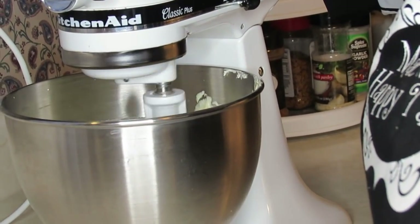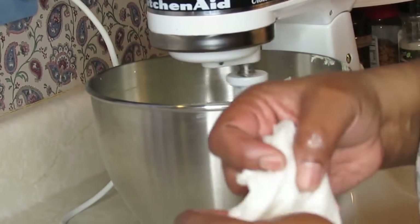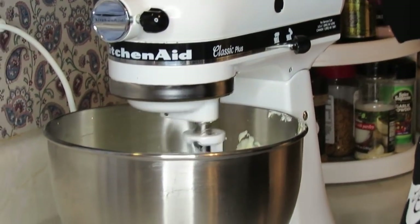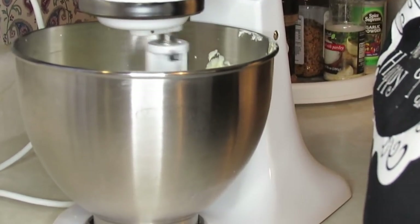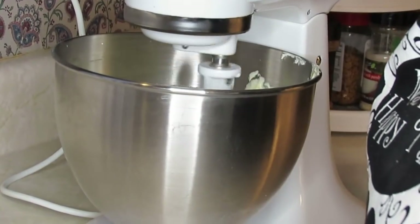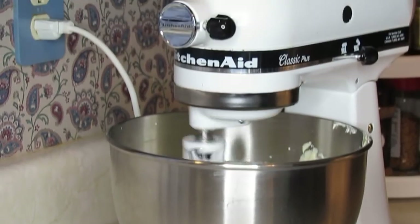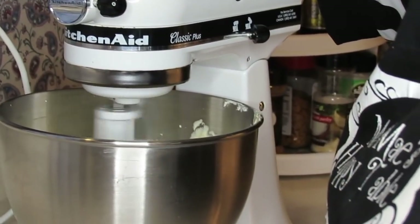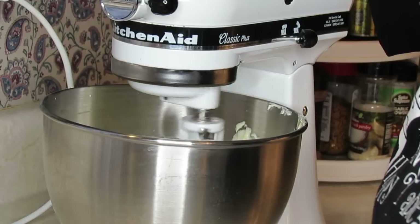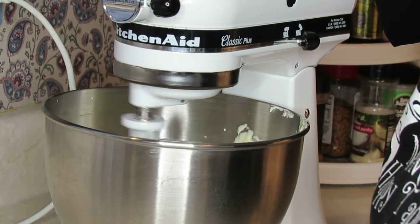Did I say teaspoon instead of tablespoon? Yes, teaspoon — I confirmed it. You know, sometimes I be saying tablespoon when I mean teaspoon, and I say, Lord Jesus, help me. But I'm getting better. You've got to realize, we're not professionals, and when we were baking at the house, we weren't remembering to say all that stuff out loud. You have it in your head what you're supposed to be doing and you just go on and do it.